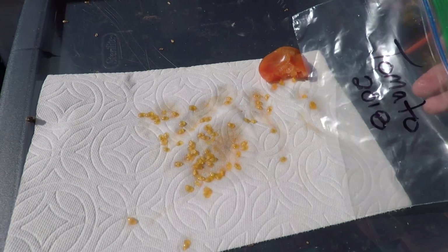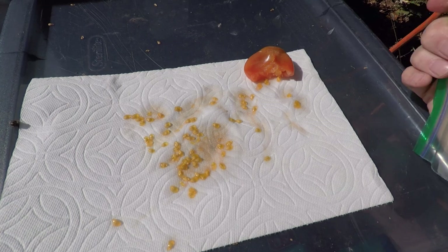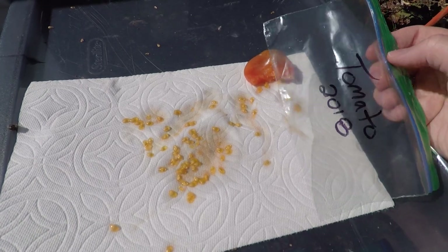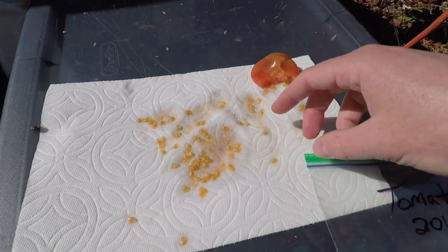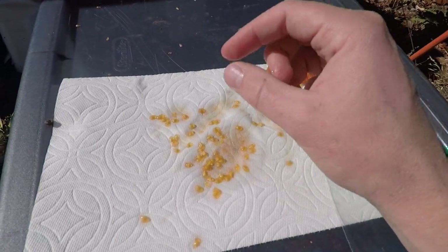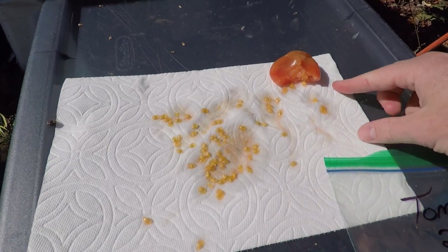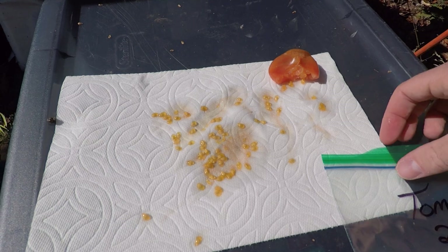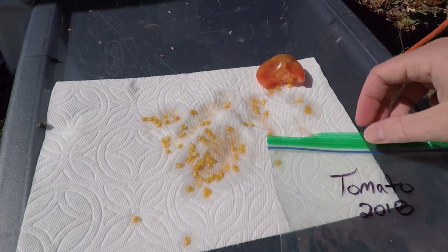Once they're completely dry, go ahead and put them in the ziplock bag and store them in a cold dark place and use them next year. They'll probably be stuck to the paper towel, but you can just kind of pry them off, or you can break apart the paper towel and plant those in the soil and it'll work just fine. It's an easy way to save your tomato seeds without a whole lot of work.